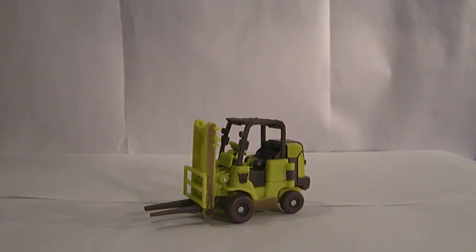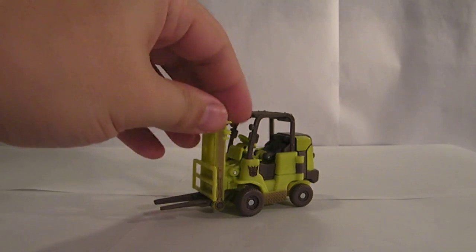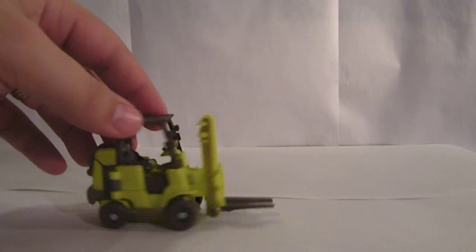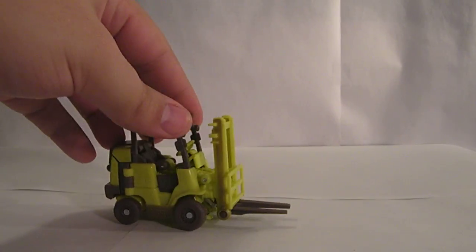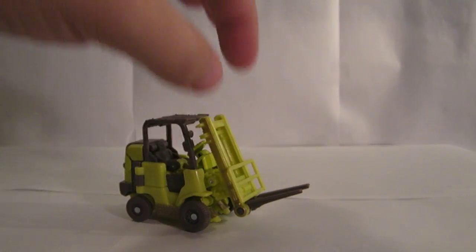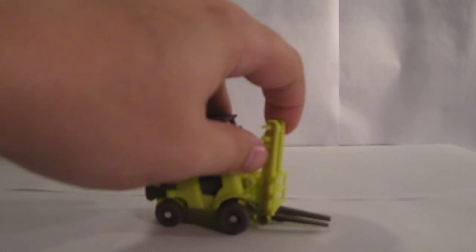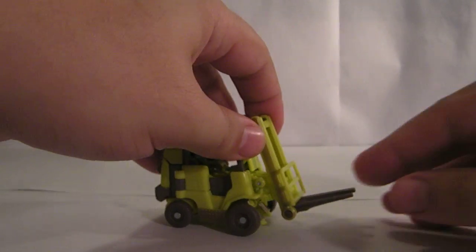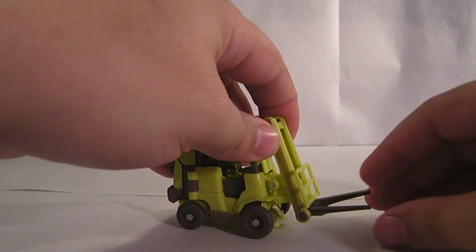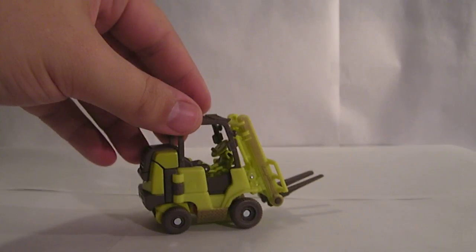Here's the video review for Transformers Revenge of the Fallen Scout Class Dirt Boss. As you can see, he's a forklift. He can roll. The forklifts sadly don't go up and down, but they can rotate a little bit. And if you want, you can move the forks in this mode, but there's really no point to it. And that's about it for action features of the forklift.